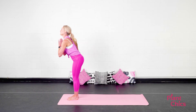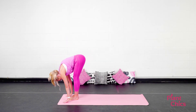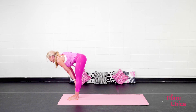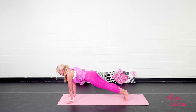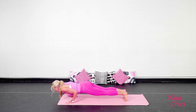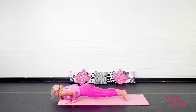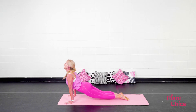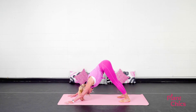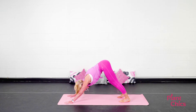Exhale, gently fold forward. Inhale, lift up halfway, bring your hands to your shins. Exhale, step back to a high plank. Exhale, lower down halfway to a low plank. Inhale, upward facing dog. Exhale, downward facing dog. Let's hold it here for a couple breaths. You can walk that dog.